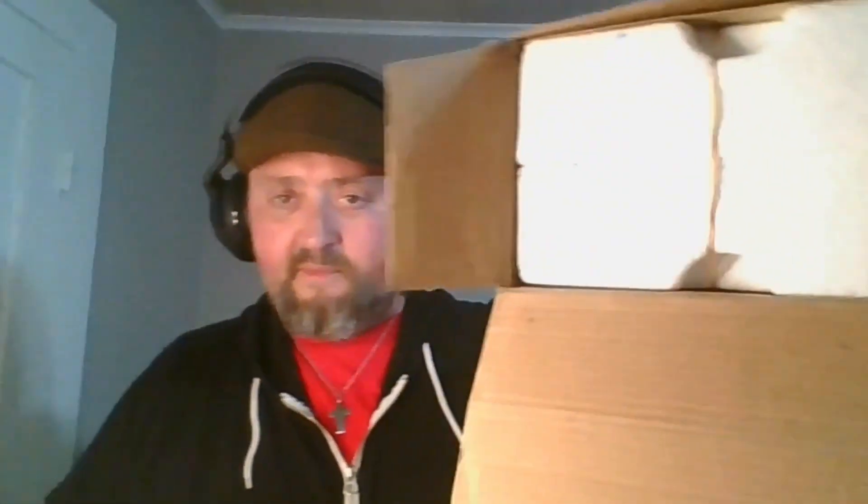It's very well taped. Good job. All right, here we go — what's in the mystery box? I like this. Look at this. You open it up and it says 'card,' and there's a card.